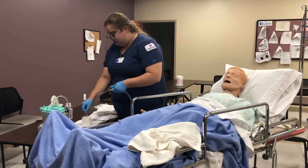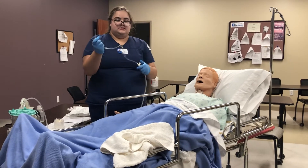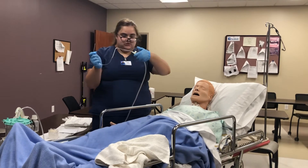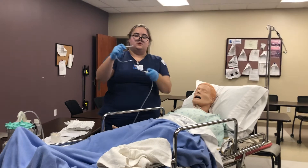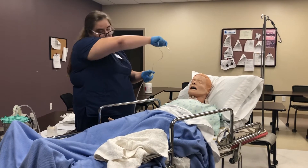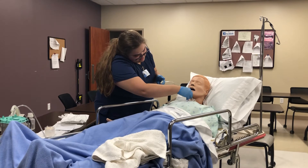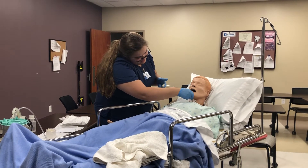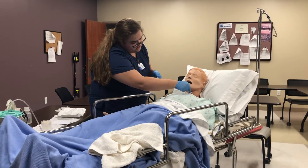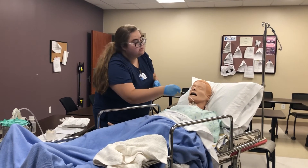Then you occlude the suction to test it. Now you are ready to suction. You want to be sure not to be occluding the suction while you insert it into the trach, because that is not good. You advance it, and then you occlude. Make sure to spin so you can get all the excess secretions out of the tracheostomy.